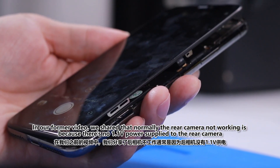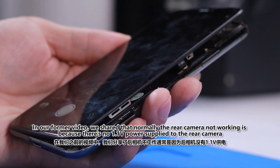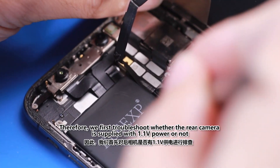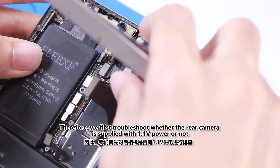In our former video, we shared that normally the rear camera not working is because there is no 1.1V power supply to the rear camera. Therefore, we first troubleshoot whether the rear camera is supplied with 1.1V power or not.